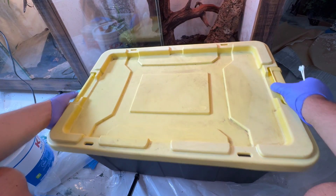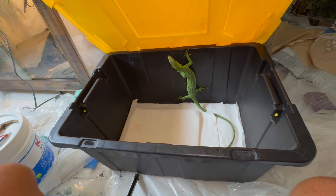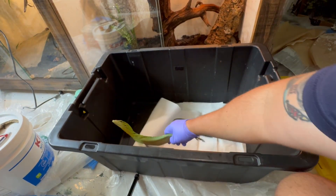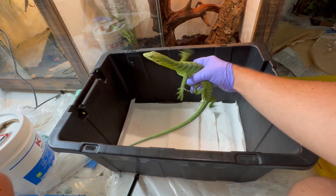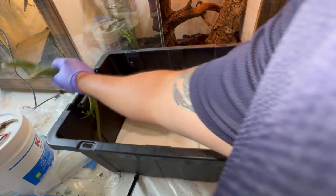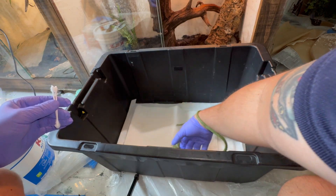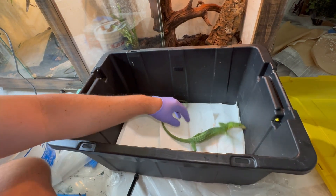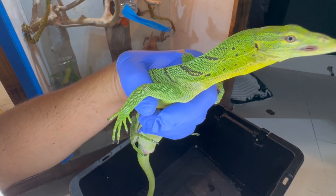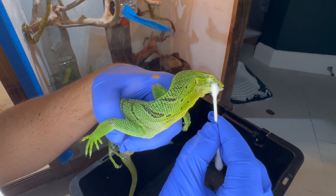Okay, let's get the patient out, treat him, and send him home. He's done with this stuff. Come on buddy, one more little thing and then you can go on your merry way. I'm taking that ointment and doing my best to get it all over that wound right there — all in the wound, but keeping it away from his eyes obviously.